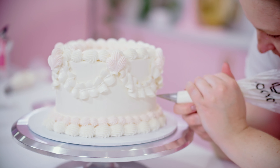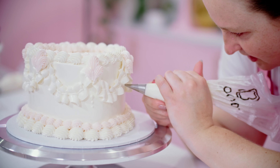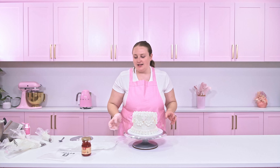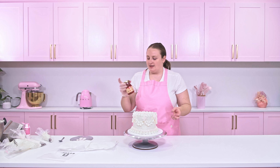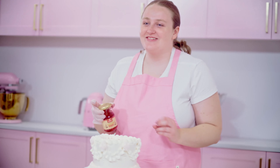I am just going to add a few pipe dots with that number two tip just to fill that space coming down from those swags. I like to go in usually with three dots — I start with the biggest one and then add more, changing the pressure in the bag as you go.